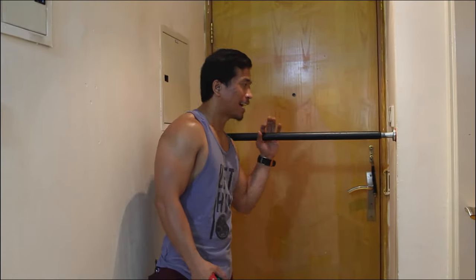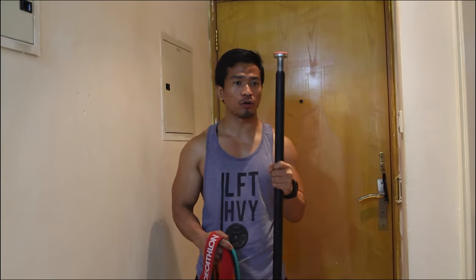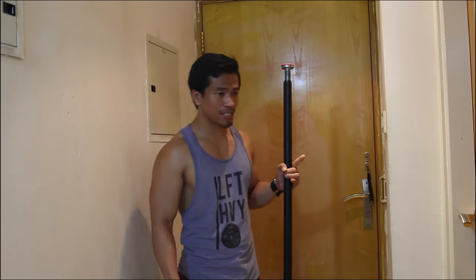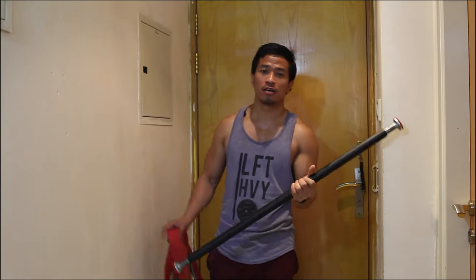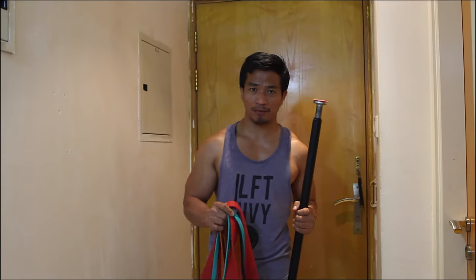In my setup, I have this pull-up bar. I have a lot of videos about this, and I can share the link to where I got it and how to install it. The great thing is you can reposition it up, middle, down, or any position to make rubber band training more effective.